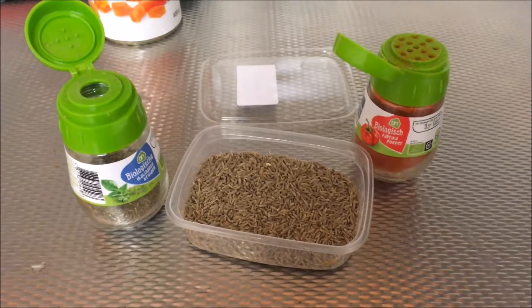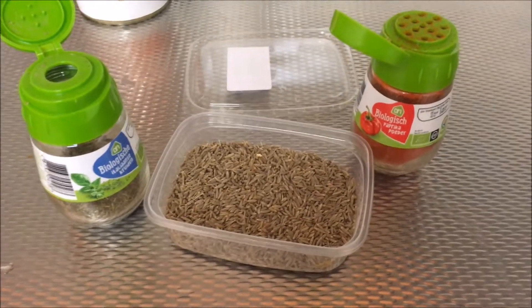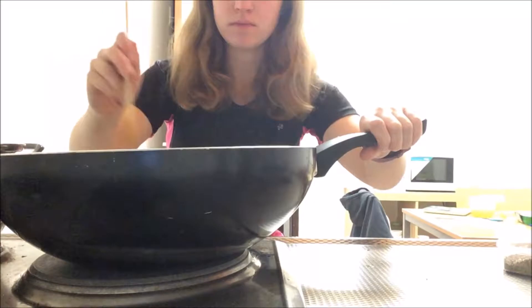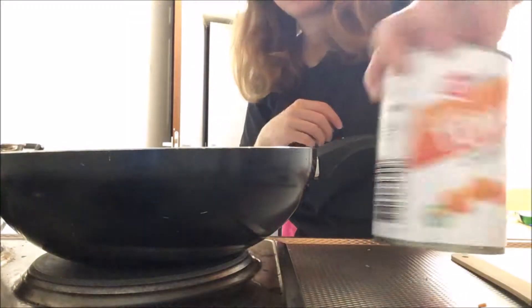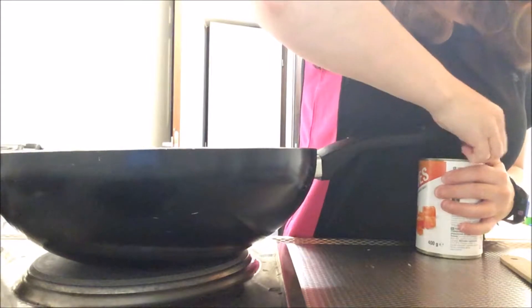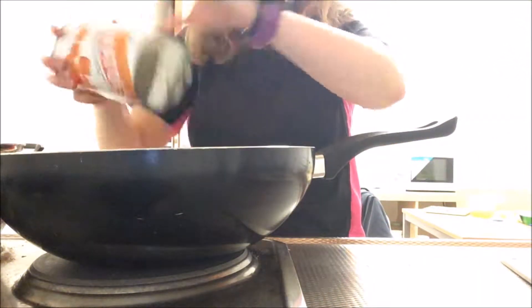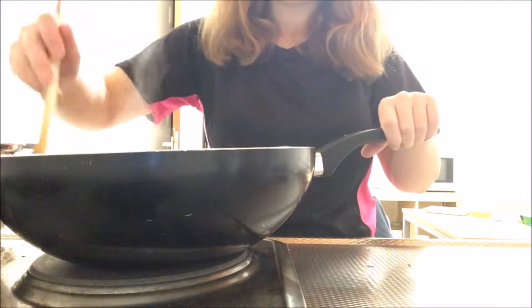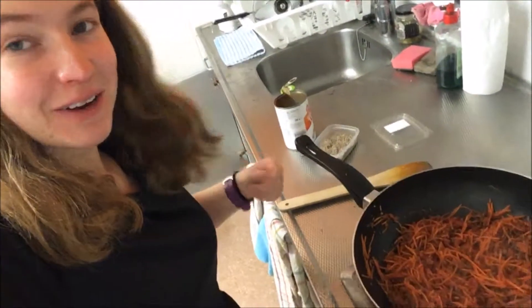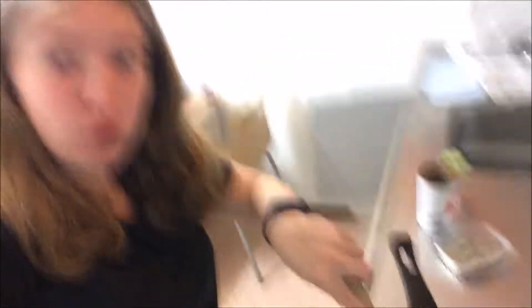I'm now going to add my flavouring in. A super easy way to reduce calories is to make your own sauces — tinned tomatoes and flavourings. It really isn't hard, it's so much better for you, and it's cheaper as well. Oh my gosh, this both looks and smells amazing, and like I said — so much volume, a whole pan. Love it.